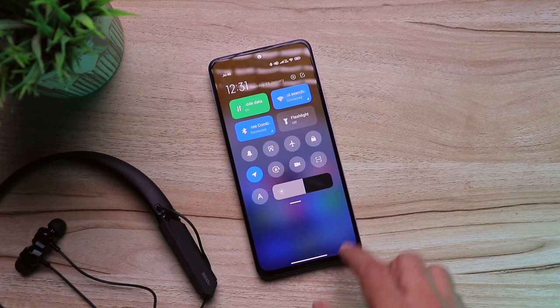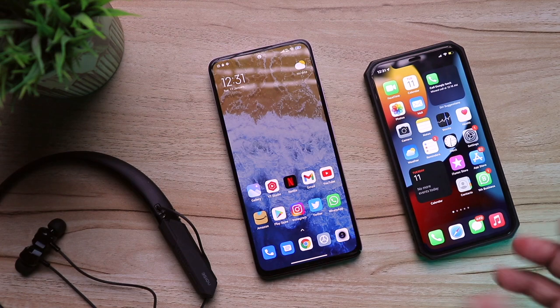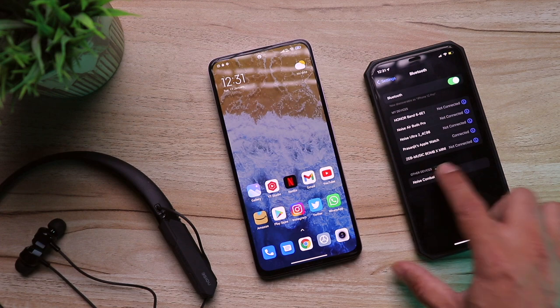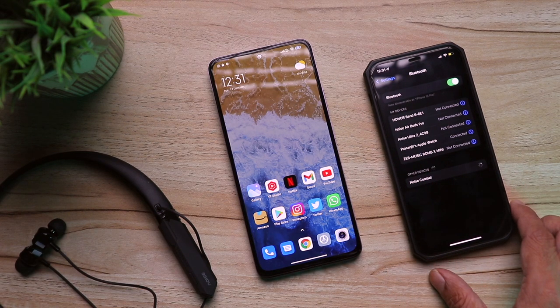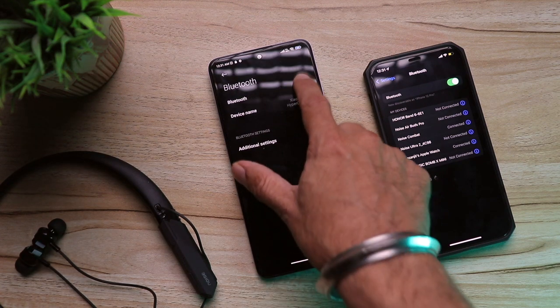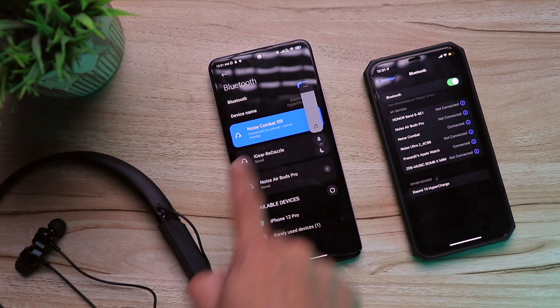The benefit is you can use it for gaming on your laptop while answering phone calls on your phone, and it works very well. To connect two devices: first pair an Android phone, then turn off its Bluetooth, take a secondary device — here I'm using an iPhone — go to Bluetooth settings, click the Noise Combat entry, and it pairs in seconds. Then turn Bluetooth back on your primary phone, and both devices are simultaneously connected to the Noise Combat neckband.